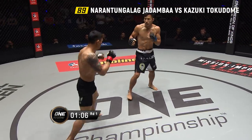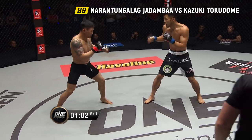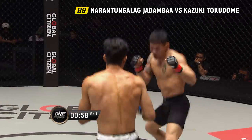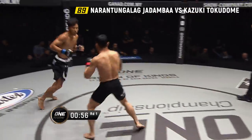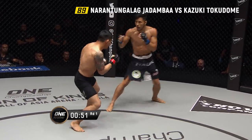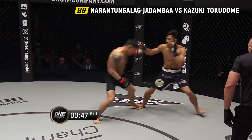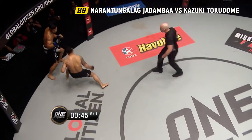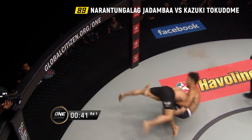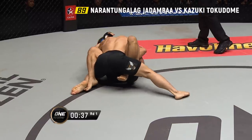Jadamba high on the balls of his feet. Public enemy number one in the circle. Jadamba fires off the left, then the overhand right, looking to back up Tokodome. Controls the cage, backs him up, throws the right hand, goes for a double leg — gets it, puts him down. Nicely done from the Mongolian.